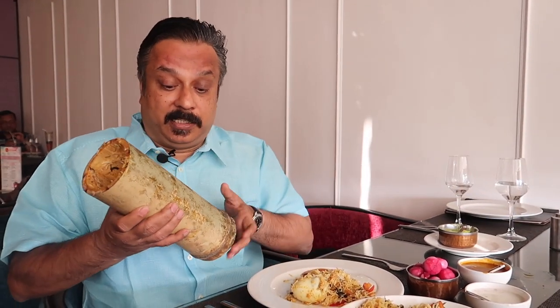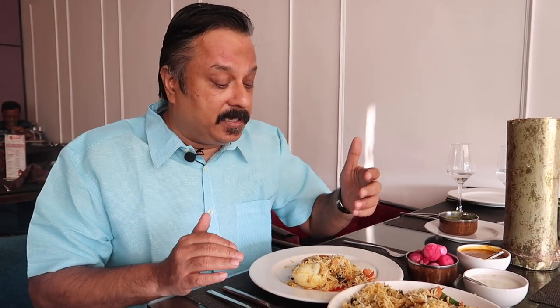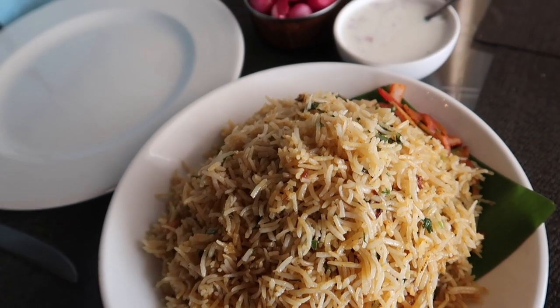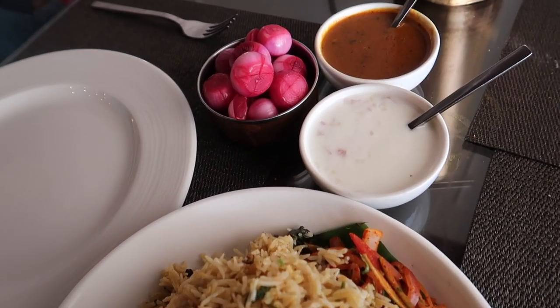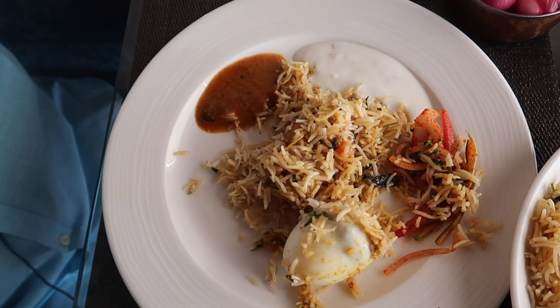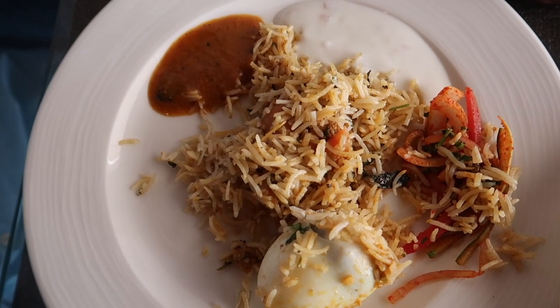So you saw how beautifully they served the bamboo biryani. This is the bamboo in which they brought the biryani, and as you can see, there's quite a bit of biryani — I think two people can share it. They served the biryani on top of a salad. The salad has onions, cabbage, and carrots. It's served along with a raita, a gravy, and of course the pickled onions. So I'm taking a little bit of chicken, a boiled egg, a little bit of salad, the gravy, and the raita.